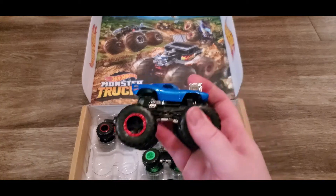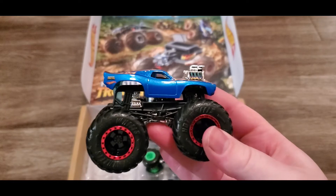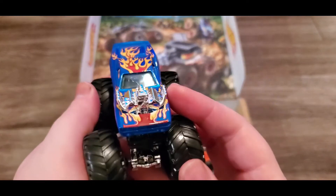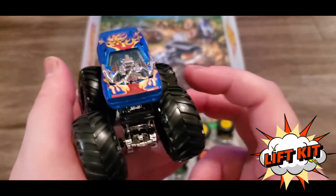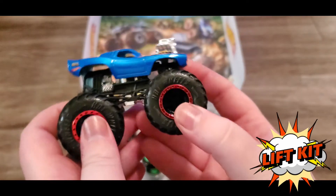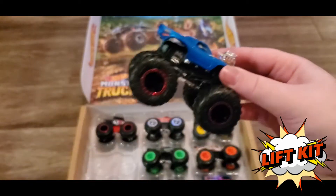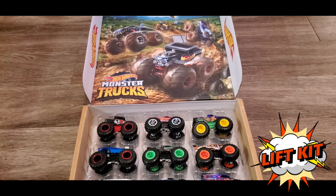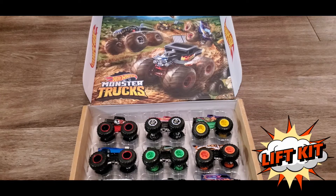Next we got Roger Dodger. It literally looks like a regular Roger Dodger car just with big wheels - it's got that kickstand kit or whatever it's called. It's pretty cool though, there's the flames. I don't know what it's called but it's like where they put big wheels on regular cars.